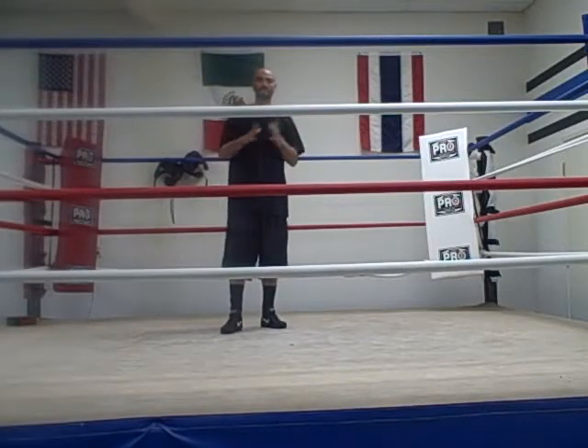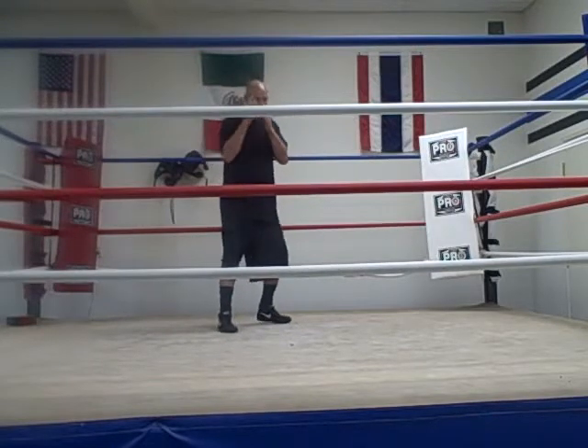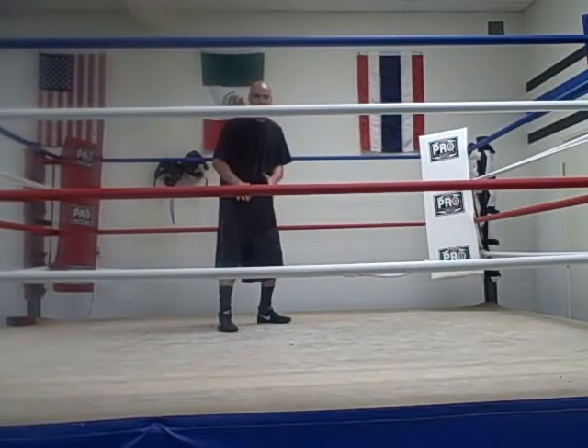Hey everybody, it's Charles Lucky Brander from BicepFitnessFactory.com. Today I want to give you a tip on when you're slipping — your ability to stay more on balance and more prepared to counter punch. A lot of you guys, when you guys slip, you guys are keeping your feet locked in.